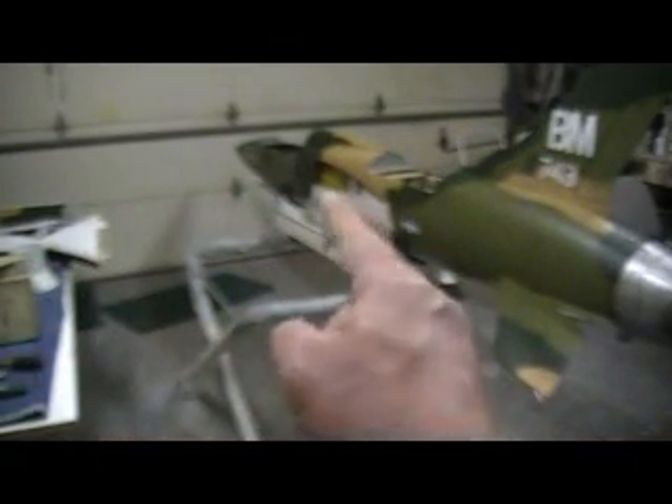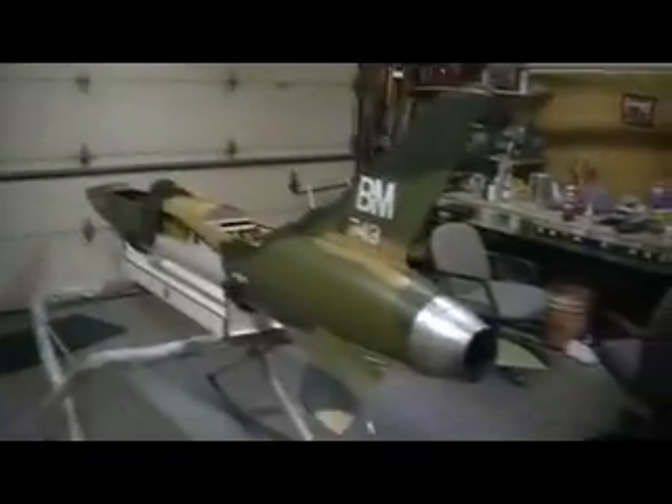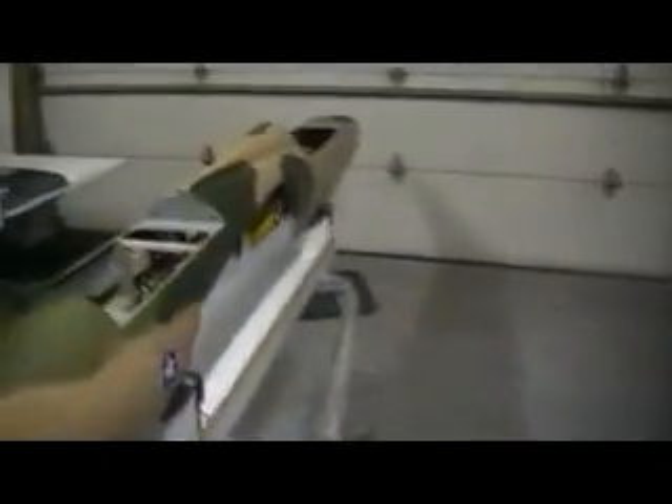Oh, forgot to tell you something else — it bit me! Look at that, the dang thing bit me. I thought it was tight. I did like one of them idiots on vacation-gone-wrong videos — I stuck my finger in its mouth and it bit me. I got proof: there's some blood on the gear door. I'm gonna leave it there — that's my blood, my DNA. I was at the field, manually retracting the gear, and it smashed it — blood squirted. Still hurts!